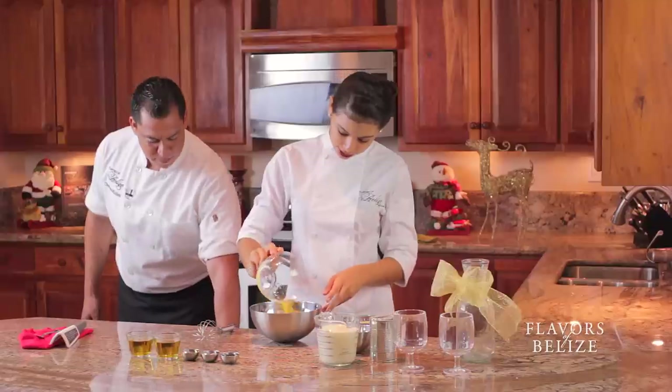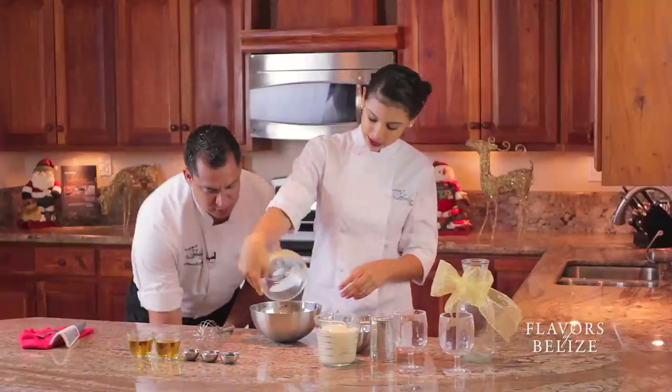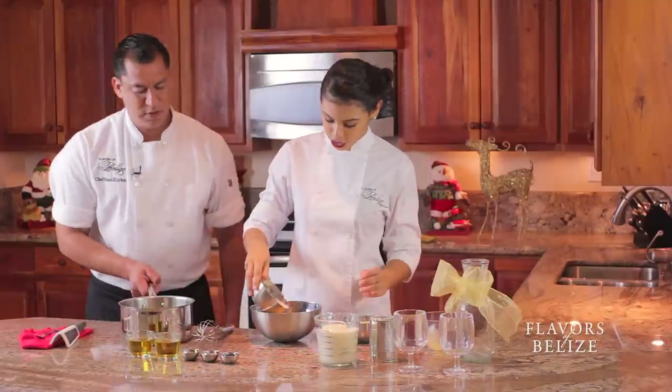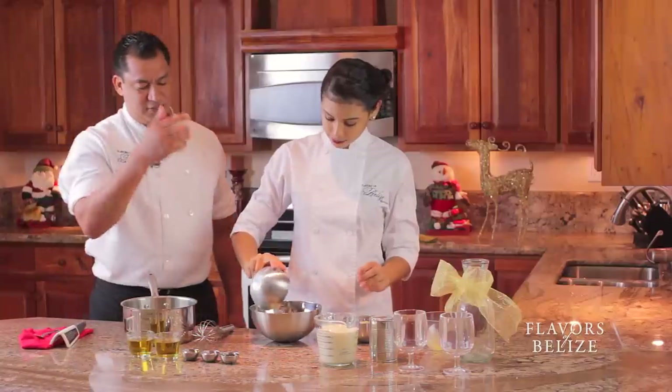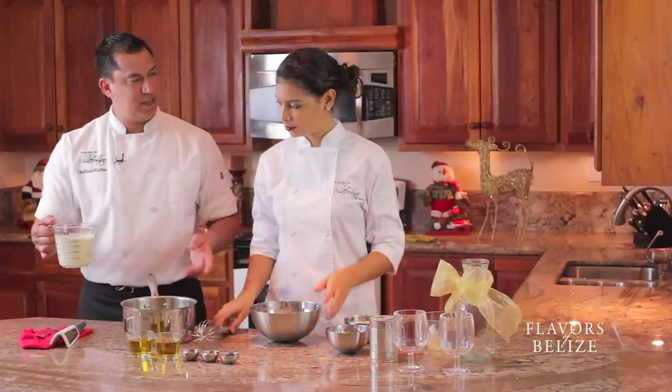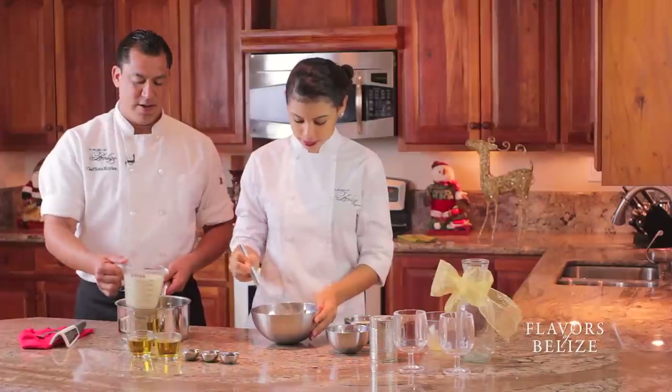So our egg yolks — you need a pot. We're going to whisk this with our sugar. Just like the eggnog, you whisk the yolks and the sugar until it's pale and thick.